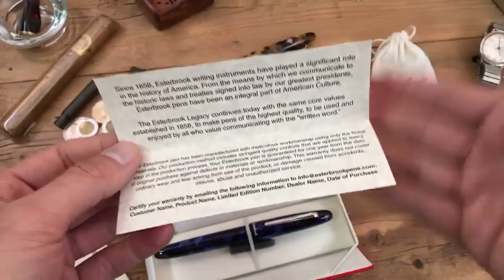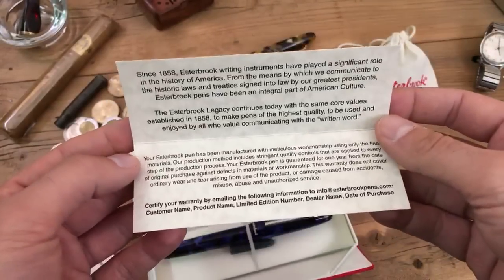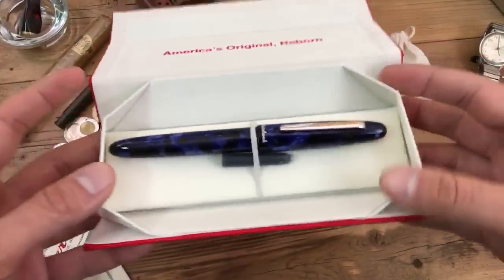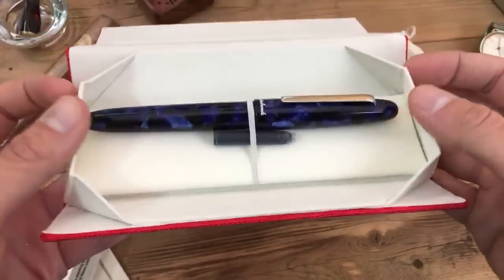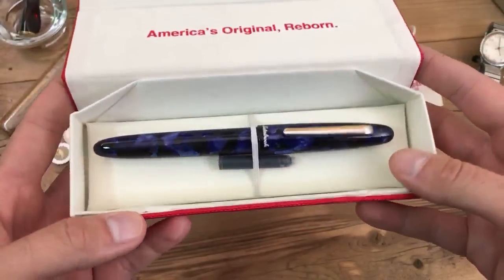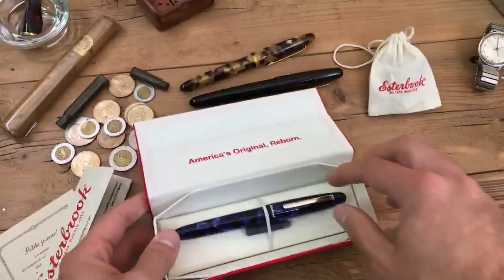The warranty is one year from the date of original purchase, backed by Kenro, who has plenty of experience handling Aurora, Montegrappa, and at one point Sheaffer as well — so any repairs will definitely get taken care of. The inside of the box is different from PenBBS; it opens up and has a very soft, felty sort of feel to everything, which gives you a great impression right off the bat. It's not a cheap box — it feels like it's got some dimension to it.